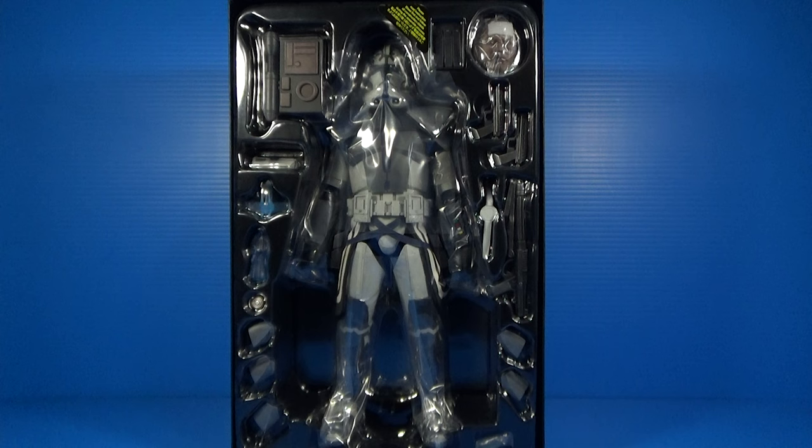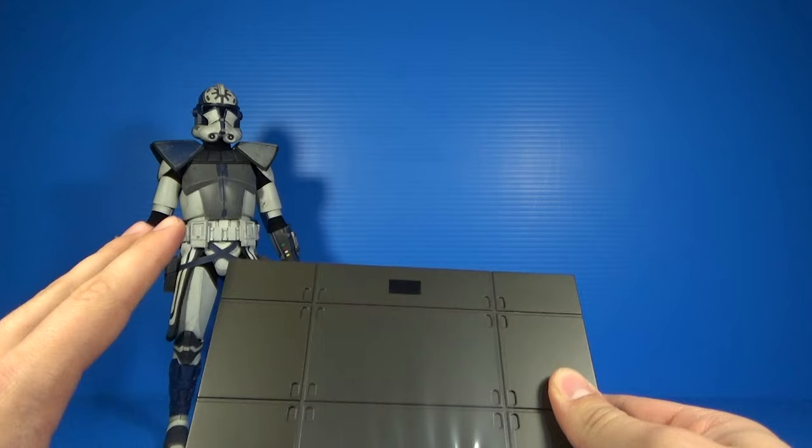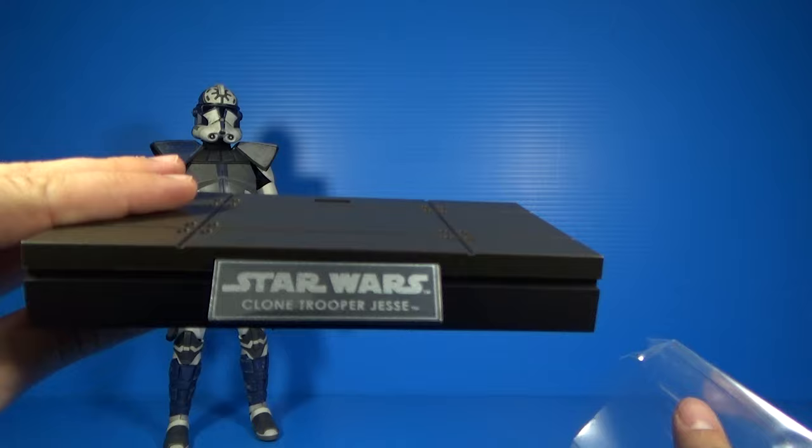As with most Hot Toys products, you get this little base. I like that all the ones for the 501st clones are very uniform. On the front you have the reflective plaque that says 'Clone Trooper Jesse.' It has some wrap over it so it doesn't get scratched in the packaging, but there you go — it looks pristine, as all Hot Toys products do.